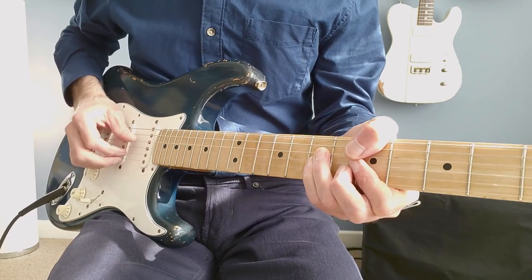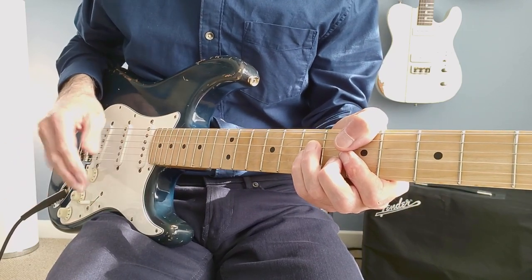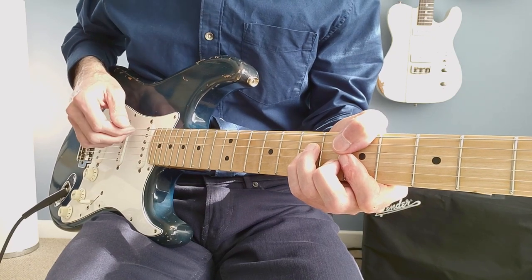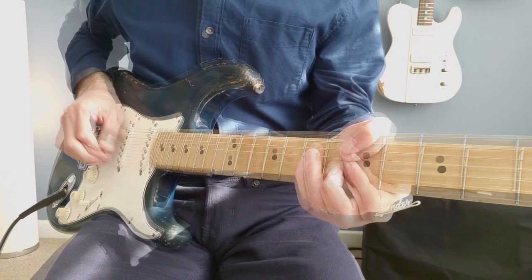The next stage is to put the thumb in, for those who want to actually use the thumb. There's nothing wrong with just using that strumming technique like I've demonstrated for the whole song, because you can always accentuate the bass notes with your strumming pattern. Let's put the thumb in.